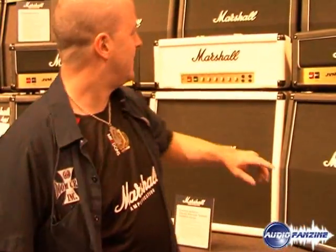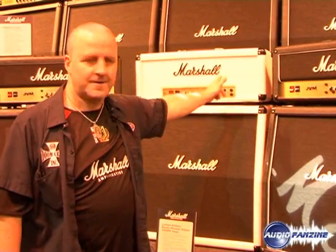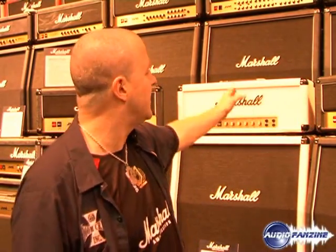Now, this white amplifier here — you should all know that there was only one man who was famous for playing white Marshalls with black logos. His name was Randy Rhoads. May he rest in peace. One of the greatest guitar players in rock to ever walk this planet. This is a tribute head we've done to commemorate what he's done for music and for Marshall.